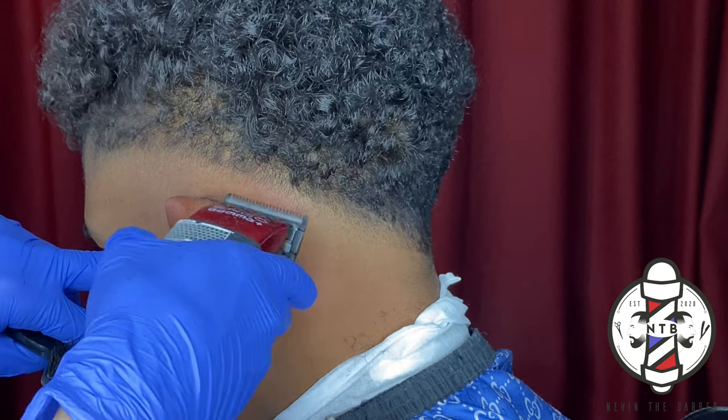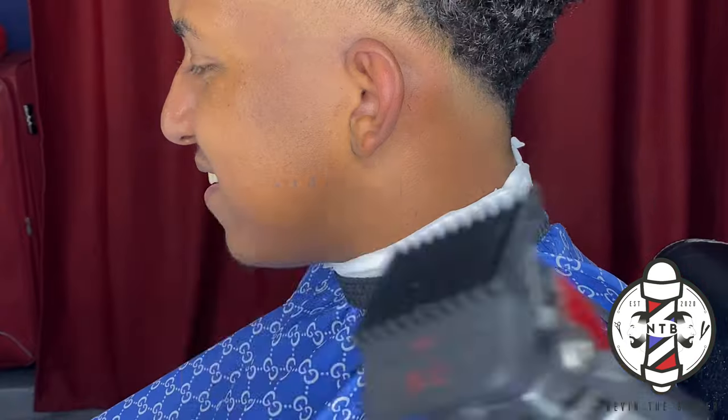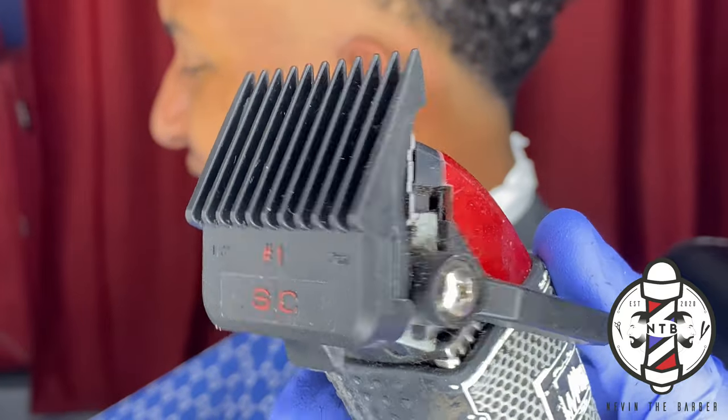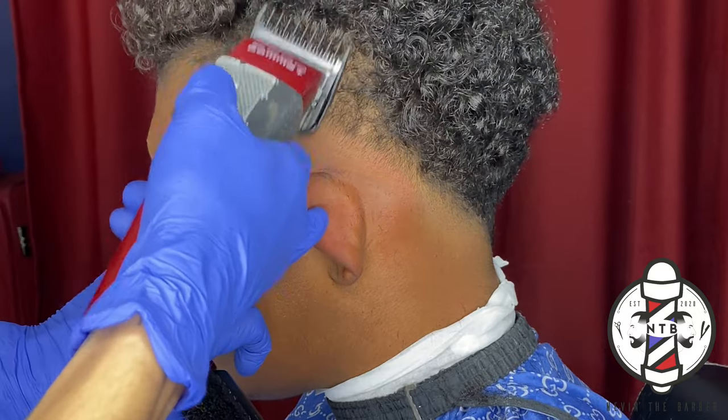Now that we have that blended out, I went with my number one guard all the way open to create my next guideline in this fade, and this is now cutting the hair down to a 1.5 guard length.